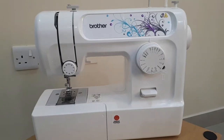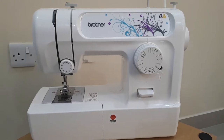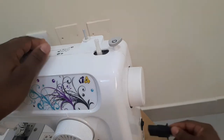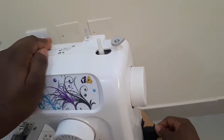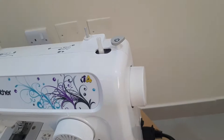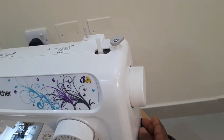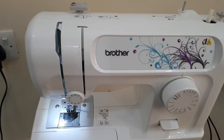Hi everyone, welcome to Sewing 101 lesson 5. In this video I'm going to show you how to use a sewing machine as a beginner. The first thing is to plug your sewing machine and turn it on.